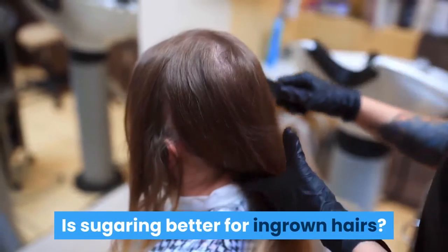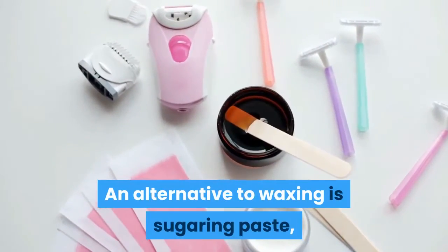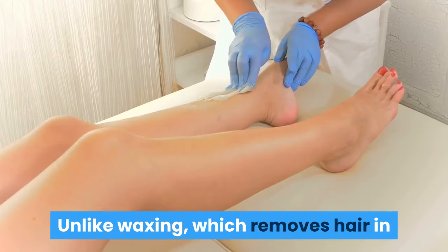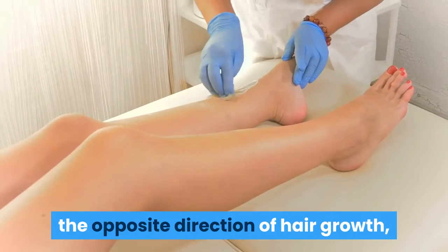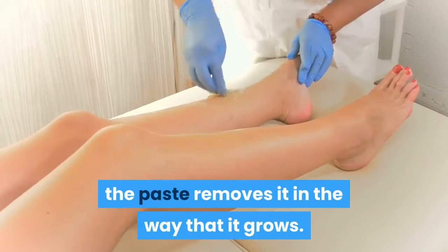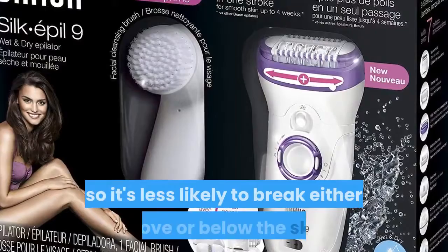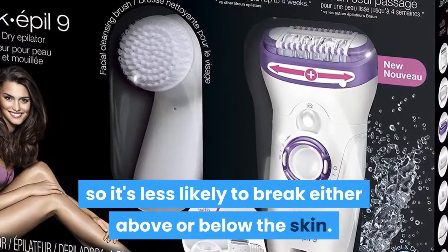Is sugaring better for ingrown hairs? An alternative to waxing is sugaring paste, which also lifts the entire hair. Unlike waxing, which removes hair in the opposite direction of hair growth, the paste removes it in the way that it grows. This puts less strain on the hair, so it's less likely to break either above or below the skin.